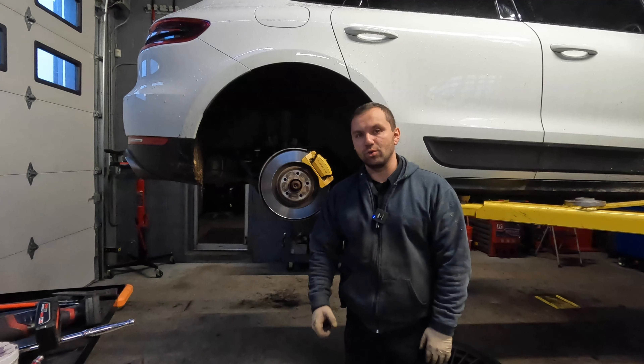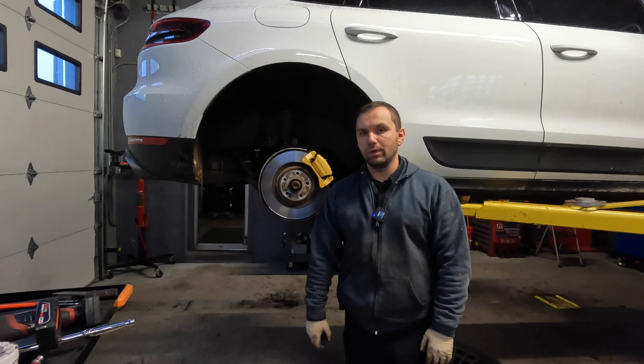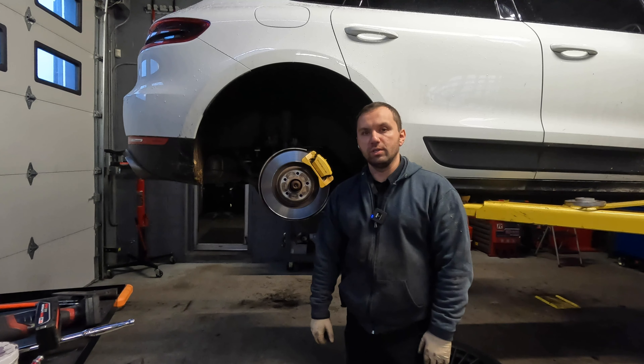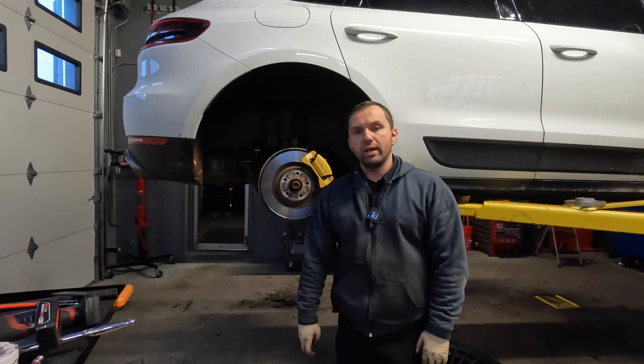Hey guys, welcome back to the channel. So behind me I got a 2017 Porsche Macan S. This thing has around 25,000 miles on it, and we're going to be replacing the rear pads and rotors on this car. So let's go ahead and do that.